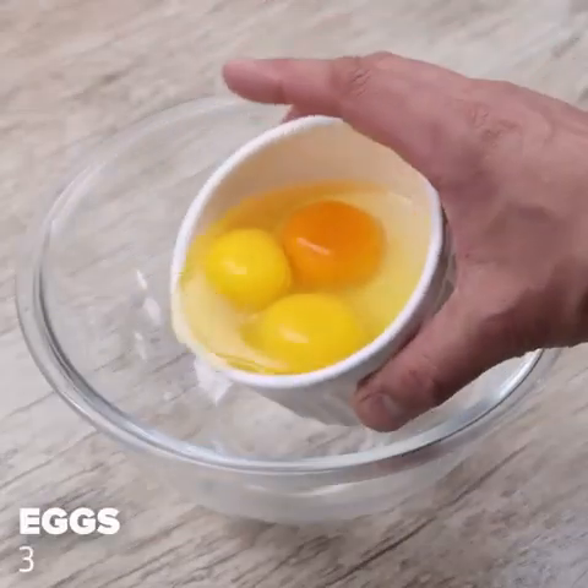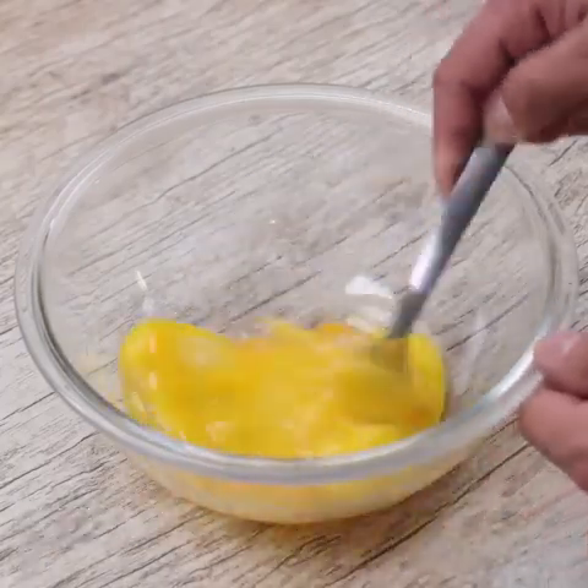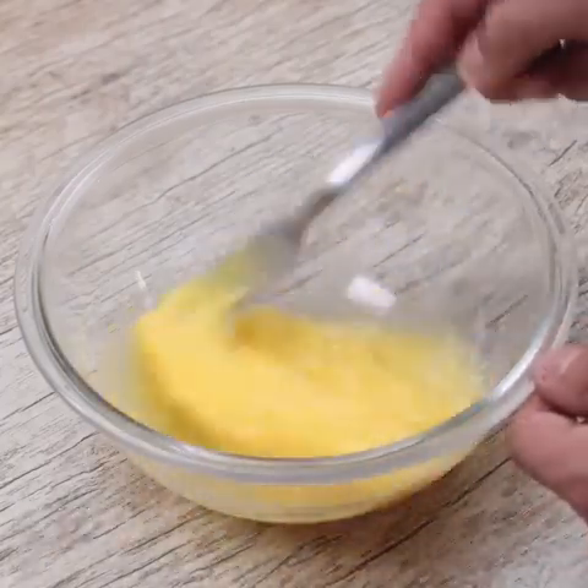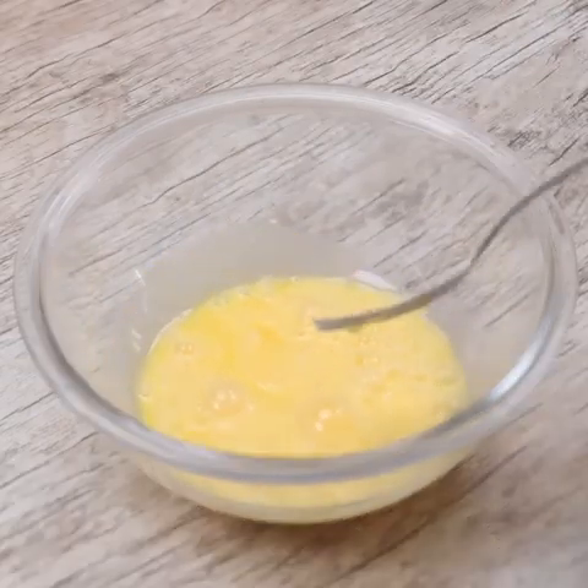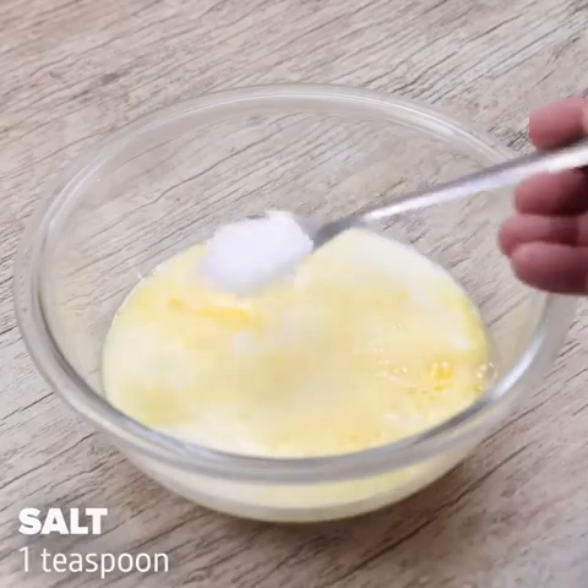In a bowl, I will add 3 eggs and beat well. Try it — I bet it will turn into a routine in your home, just like it did in mine. Beaten eggs, I'll add 400 milliliters of milk and a teaspoon of salt.